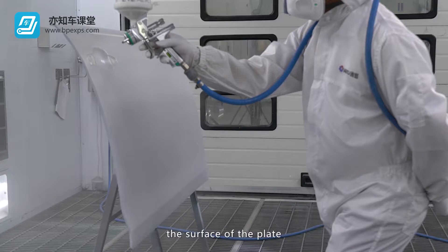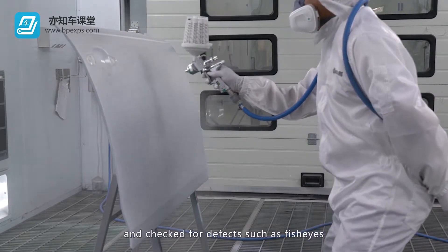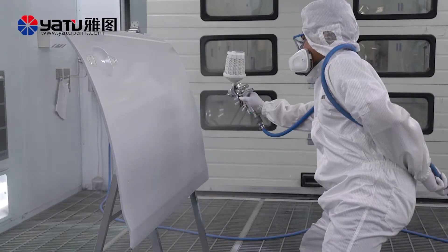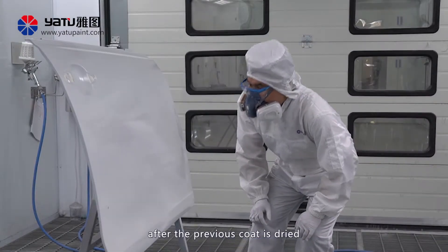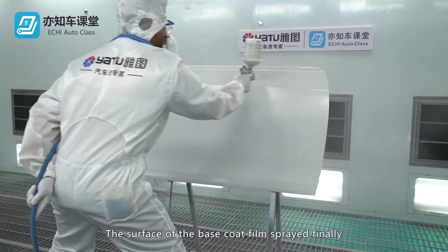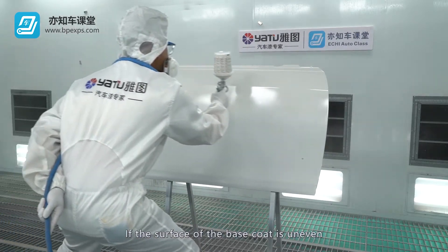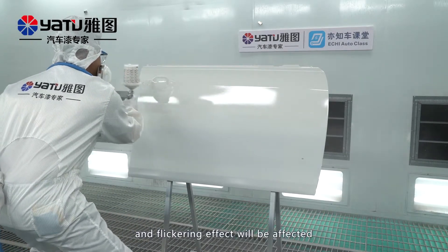First, mis-spray the surface of the plate and check for defects such as fish eyes. After flash drying, spray the color coat until the primer is covered. When spraying, make sure the paint is applied after the previous coat is dried and avoid dry spray. The surface of the base coat film should be even and uniform. If the surface of the base coat is uneven, the arrangement of subsequent pearl coating and flickering effect will be affected.